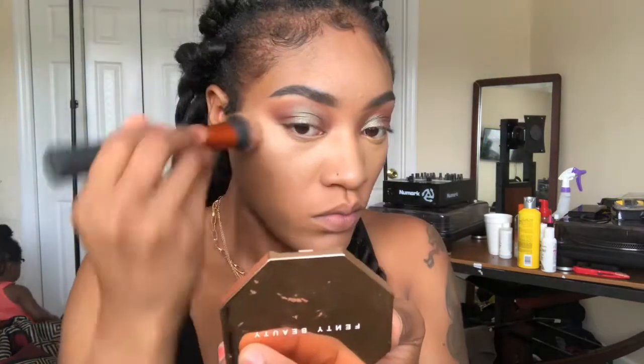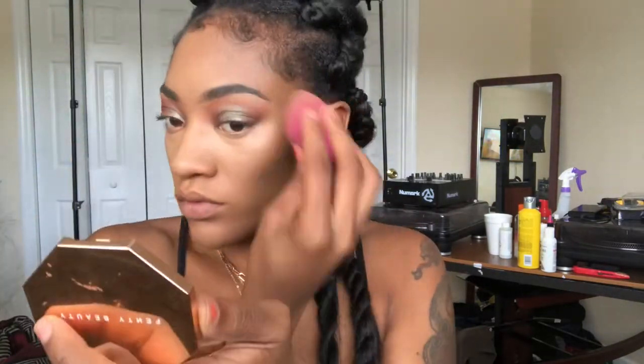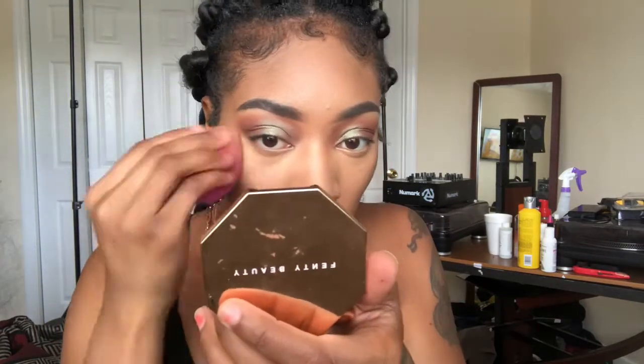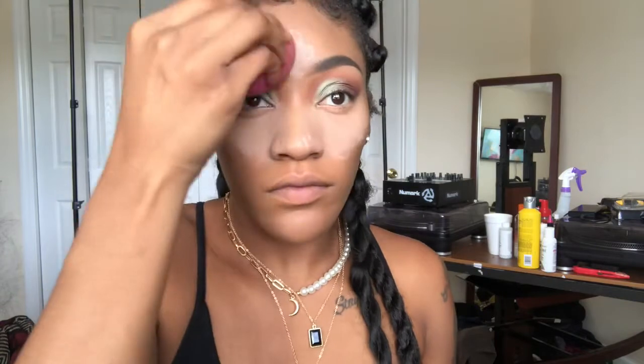Now I'm going in with my Wet n Wild contour stick — I barely use this, but it gives me kind of a neutral undertone and it looks really good on my skin. I don't know why I don't wear it more often; probably because I'm stuck on the Anastasia Beverly Hills Walnut. But this one is really good too if y'all want a drugstore contour option.